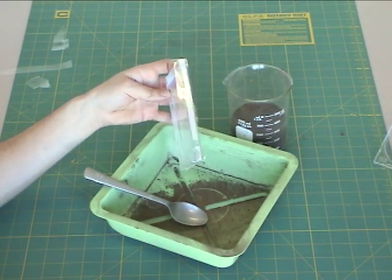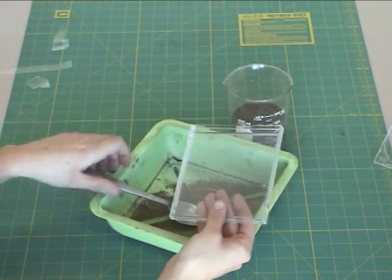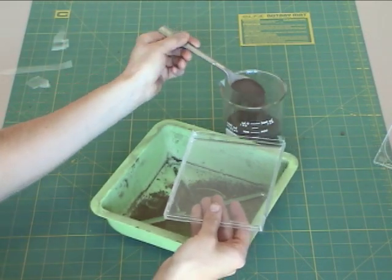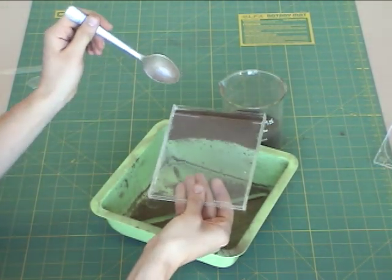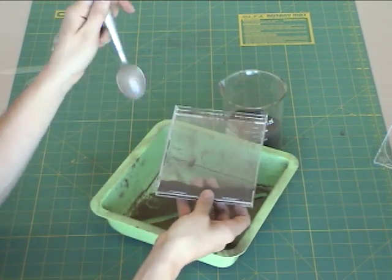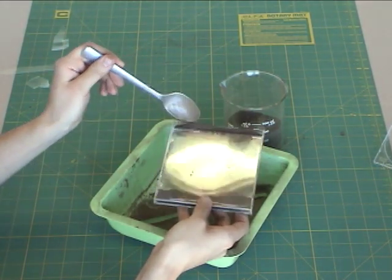Now we're going to take this container that we had sealed up before — there's tape along these edges — and we're going to fill it with dirt. I'm going to take a spoon and take some of that freshly sifted dirt and pour it in. Take some more.